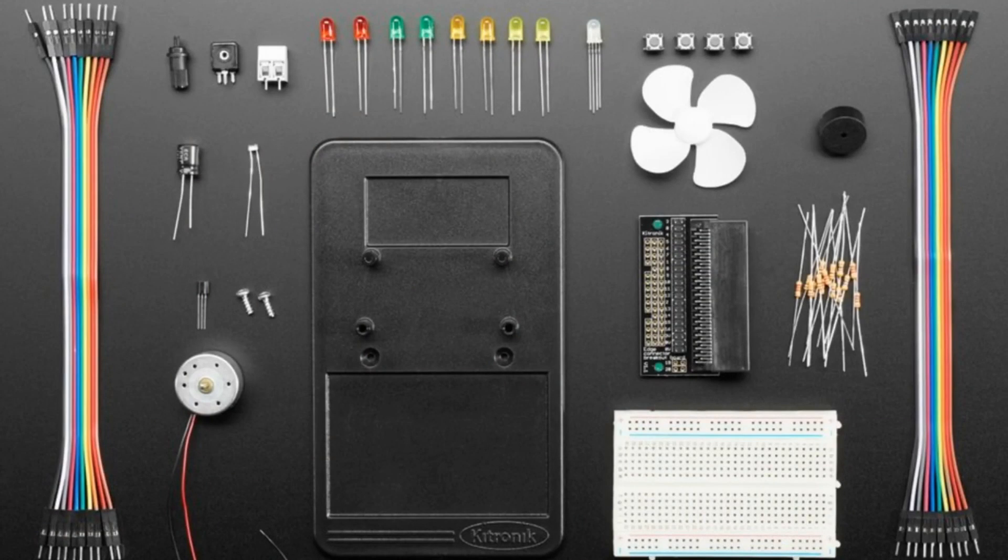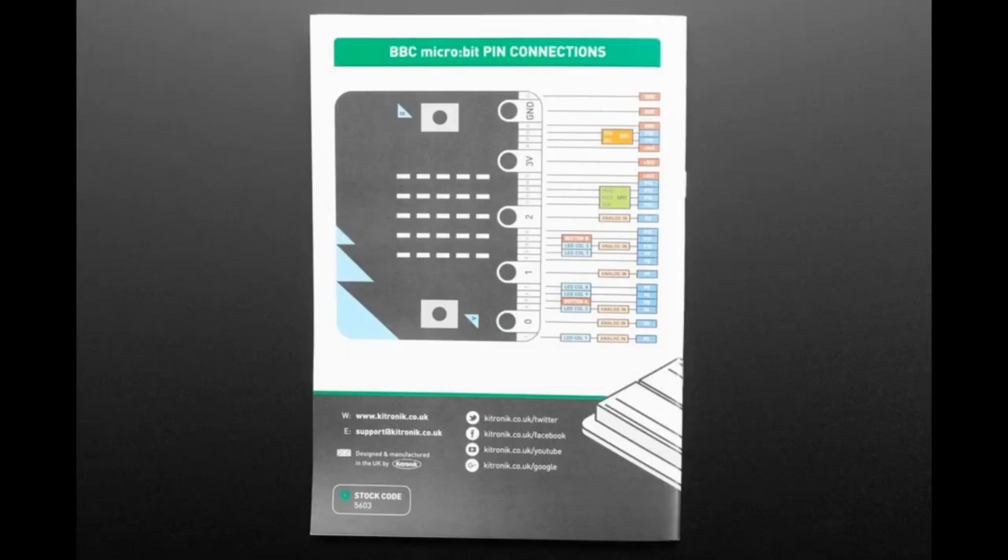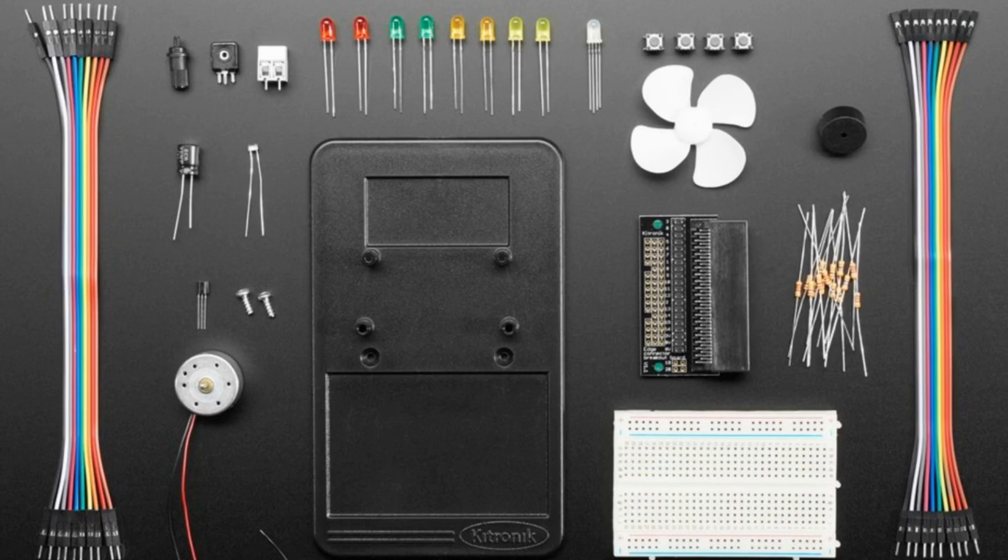First up, we've got from KitTronic — they're a British maker of awesome micro:bit accessories. This is their inventor kit for the BBC micro:bit, but between you and me and everybody else watching, you can also use it with the Clue and other micro:bit-shaped boards. It comes with a booklet and lots of parts: a breadboard, a breadboard holder, a micro:bit adapter, resistors, two sets of jumper cables (socket-to-header and header-to-header), four colors of LEDs, an RGB LED, four buttons, a piezo, a motor with a spinner wheel, a transistor, capacitor, light sensor, terminal block, and a potentiometer.